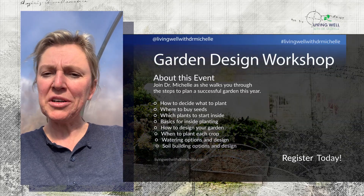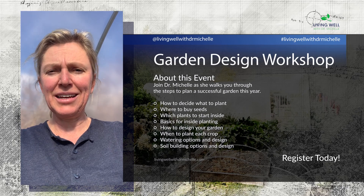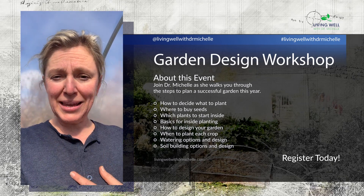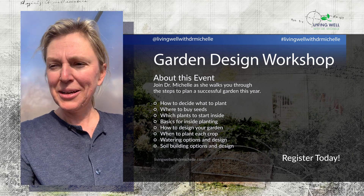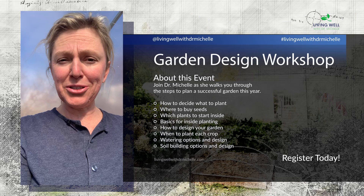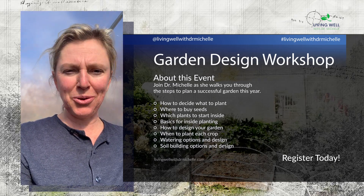Hello everyone, Dr. Michelle here. I wanted to show you what I'm up to today and a little bit of the reason behind it. It's actually a really cold day outside, but I am sweating inside my greenhouse right now because I have been working to get the weeds out of here — early for the year. Who knew I'd be weeding in February when it's freezing cold outside?